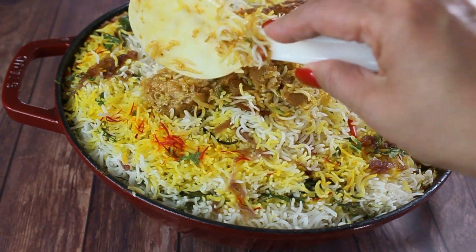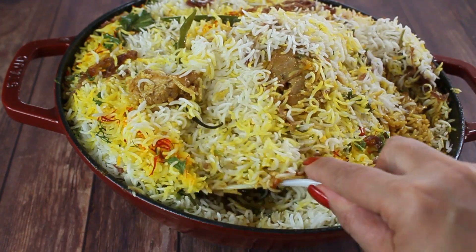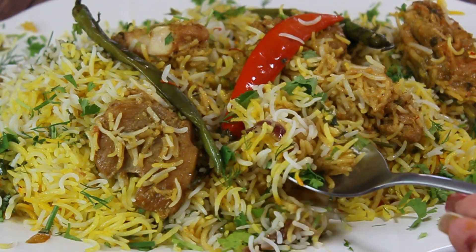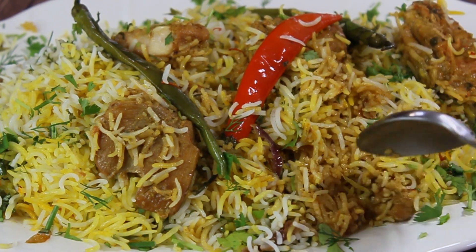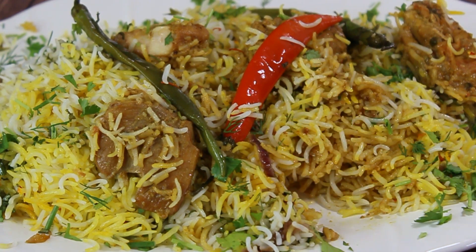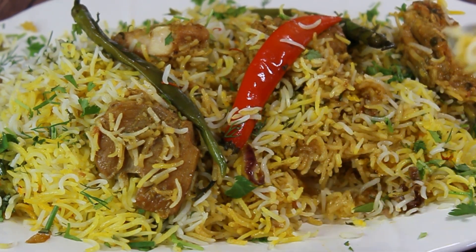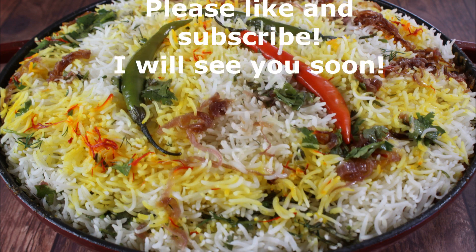This dish can be enjoyed by absolutely anybody — even people who have never tried Indian cuisine will love it. It's probably one of the most popular dishes in India and it's considered safe for most people because it's not overly spicy, it's extremely fragrant, and it's not difficult to make. I hope you enjoyed this video — please like and subscribe, and I will see you soon!